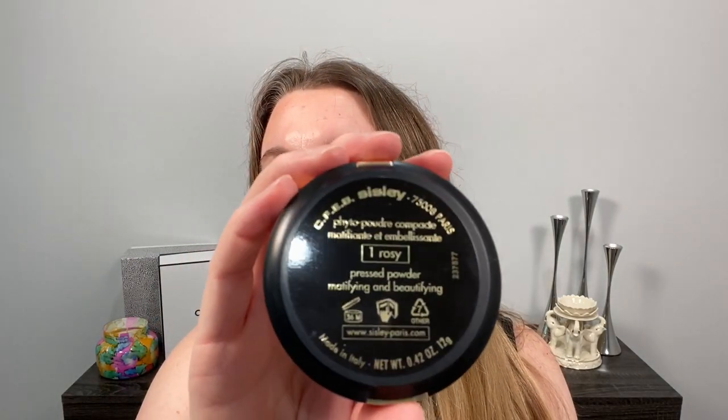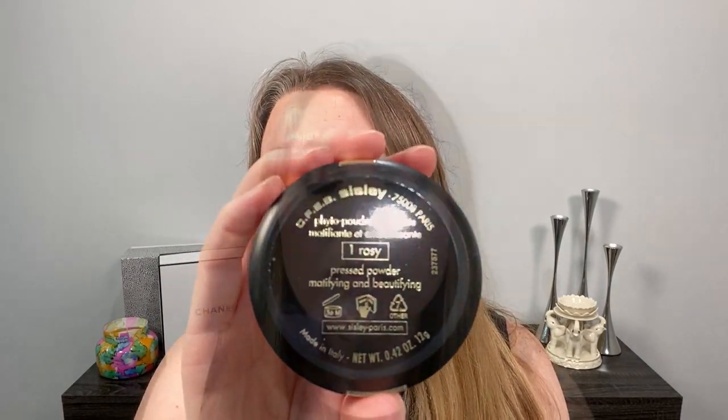According to Sisley, this is an ultra-sensorial powder infused with three plant-based butters for moisturized skin with incomparable softness and comfort. It mattifies, evens out, and smooths the complexion, providing a velvety and luminous finish suitable for all skin types. It is made in Italy and contains 0.42 ounces or 12 grams.